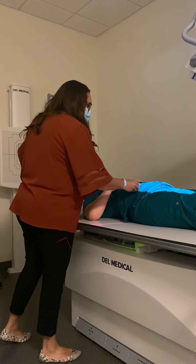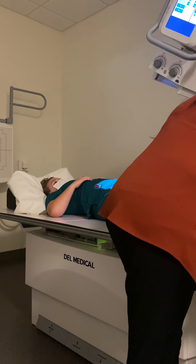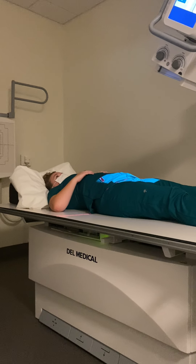I'm going to put my right marker on the side and make sure that my patient is nice and straight. I would have my patient hold their breath and suspend respiration for that AP SI joint.